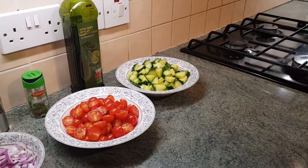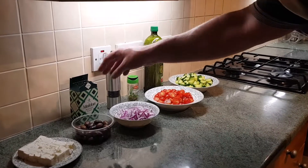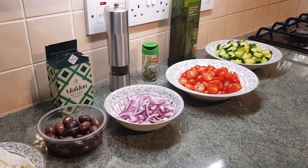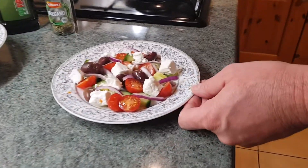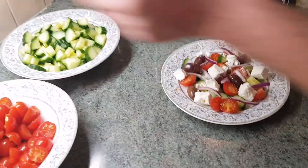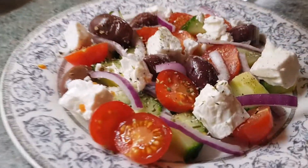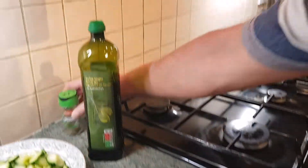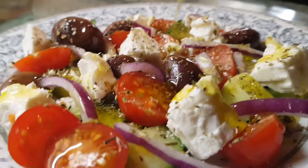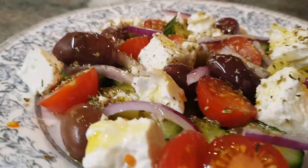My moussaka's got about 10 minutes left in the oven. I'm going to start assembling my Greek salads — I'm cooking for four today. So I've got extra virgin olive oil, oregano, sea salt and black pepper to finish them off. There's our first little mini Greek salad. A little pinch of sea salt over the top, a little grind of black pepper, a nice sprinkle of dried oregano, and last but not least a good drizzle of extra virgin olive oil. Beautiful Greek salad. I'm now going to get my moussaka out of the oven and we're going to plate up.